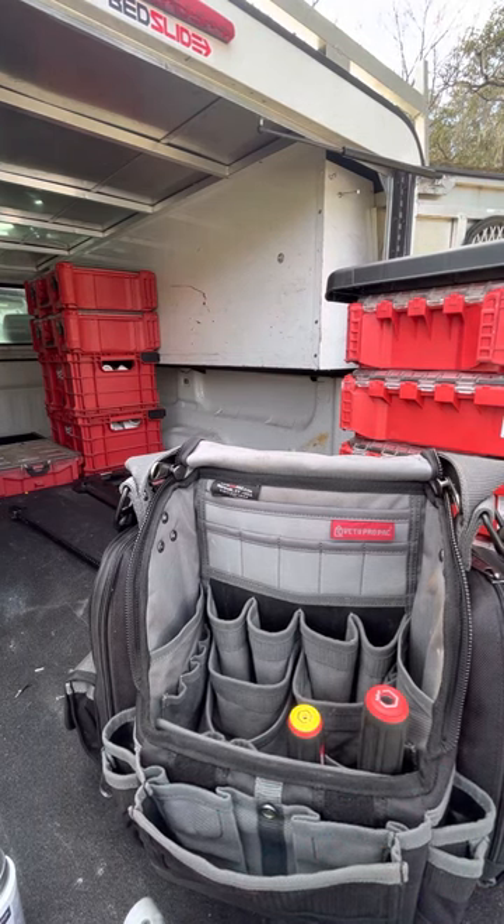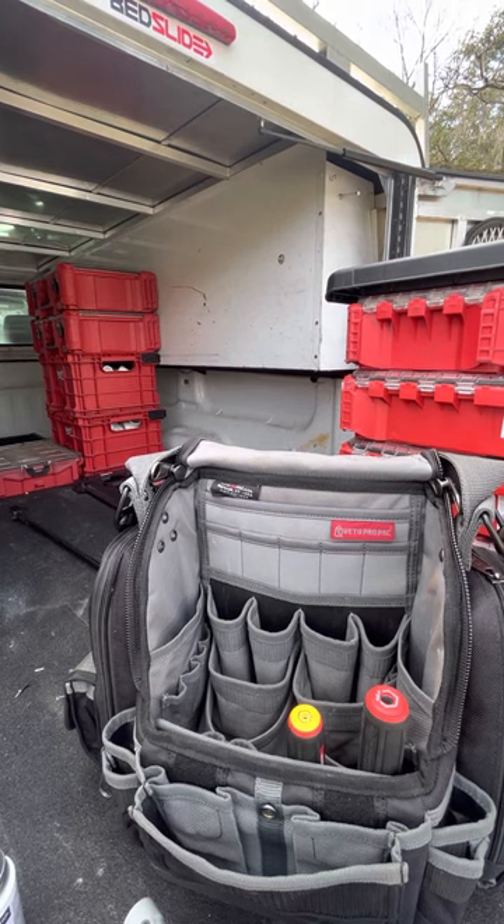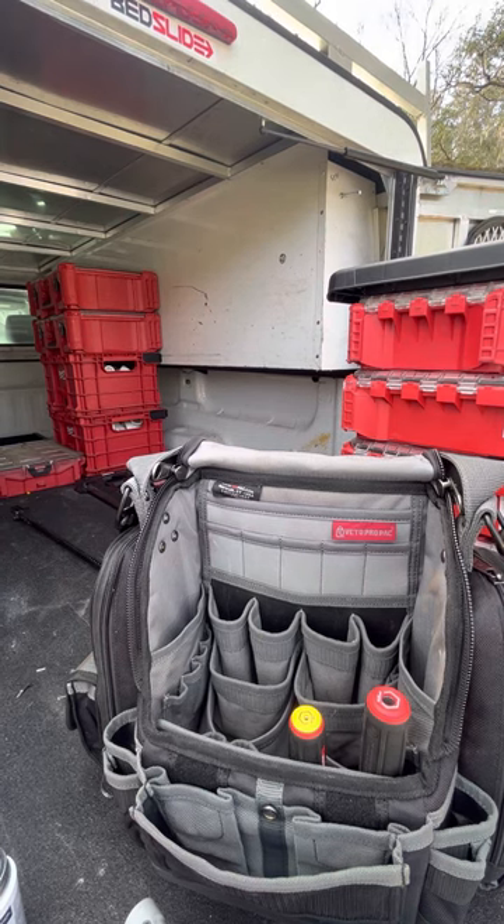I'll probably run through the vehicles next if you guys want to see that video — just like, comment, and subscribe and I'll get all those videos made up for you. Thanks for watching and I'll see you guys next time.